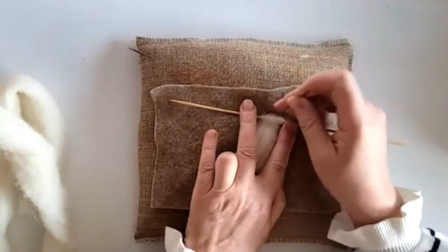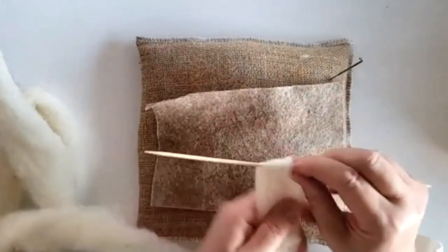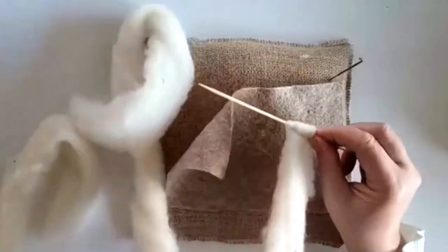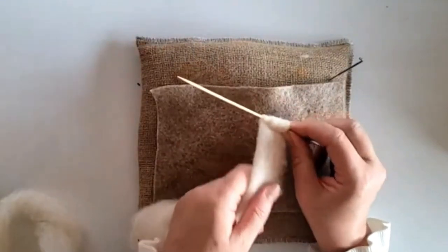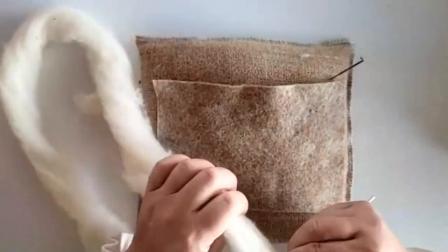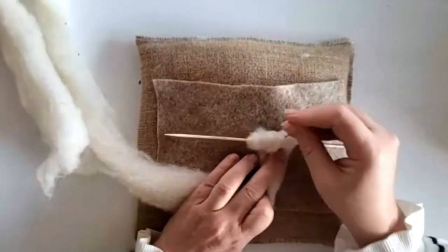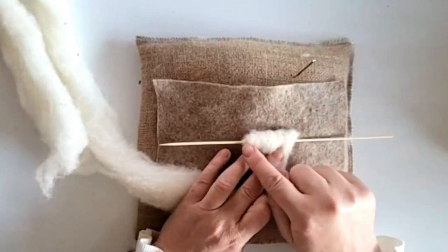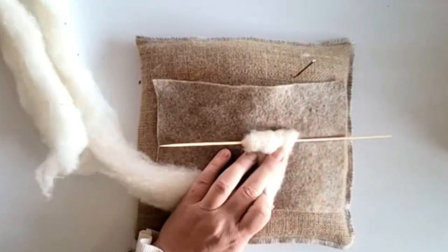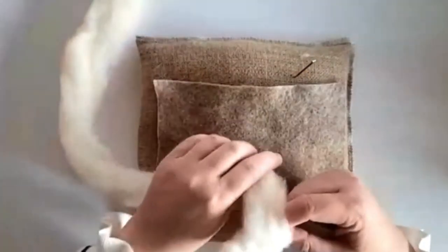Just a few tacks with that needle to hold it there, then continue to wrap. We're aiming for a sort of chubby cone shape — narrower at the top and fatter at the bottom. Keep wrapping; it'll look unsightly but that's okay. Whichever end you decide is going to be the neck end, keep it loose because it makes it much easier to attach to the head.